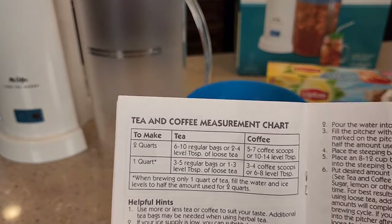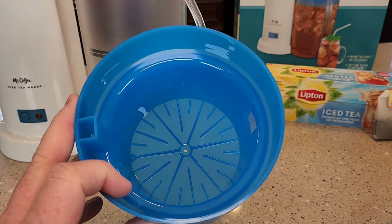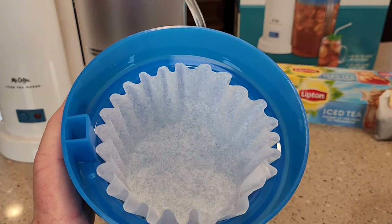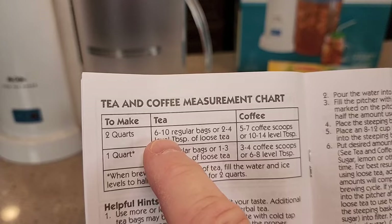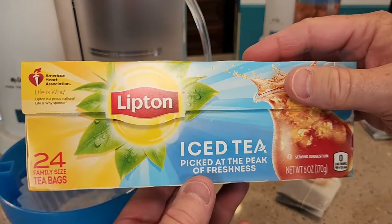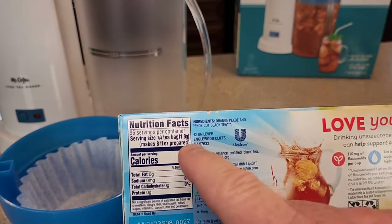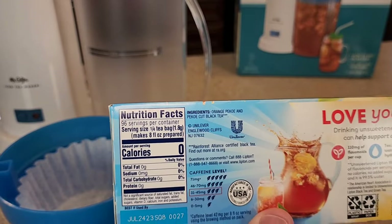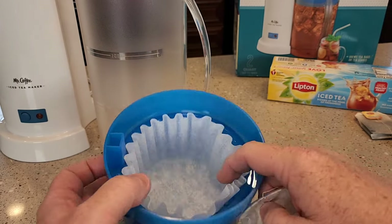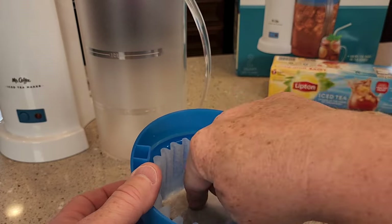We can make coffee with this, we can use tea bags, and we can even use loose leaf tea. Here's the steeping basket — it says to put an eight to twelve cup basket style coffee filter in there. You don't necessarily have to put that coffee filter in there because these tea bags that come like this are already in a filter.